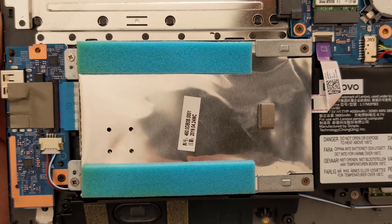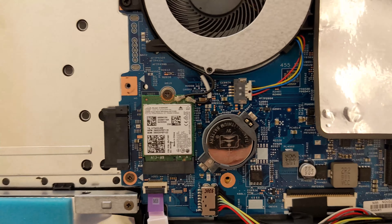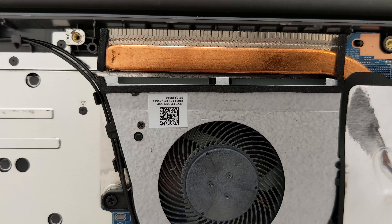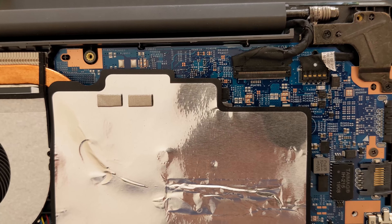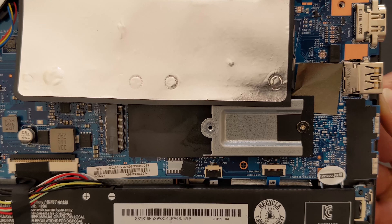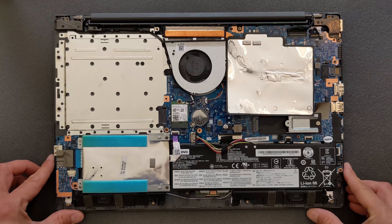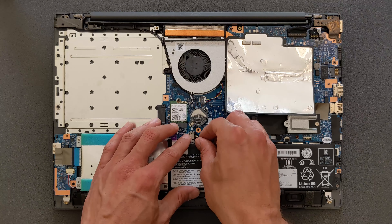On the left of that there's a 2.5 inch hard drive caddy — there's no hard drive in it at the moment because I bought the laptop without one. There's your Wi-Fi card, and on the right of the Wi-Fi card there's a BIOS battery. There's your fan, and there's an M.2 solid state drive slot which we're going to fill in a minute. Before you start upgrading anything, I recommend you disconnect your battery first.